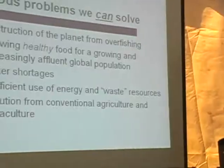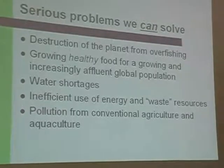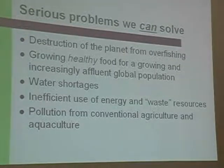Here are some problems that aquaponics can help address. Number one is the destruction of ocean ecosystems from overfishing — we have a large problem with over-demand and under-supply of fish in the ocean, and we're reaching the end of the road on that. We also want to grow healthy food close to home and reduce food miles. We have a growing population that will peak around 9 billion people and we need to figure out how to feed them without destroying the planet. Aquifers are being drained and the climate is changing, creating water shortages in many areas. A permaculture, aquaculture, or aquaponics system can address efficient use of energy and waste resources, as well as the pollution from conventional agriculture and aquaculture.